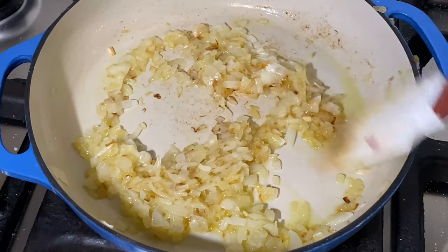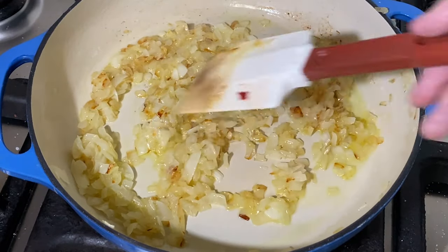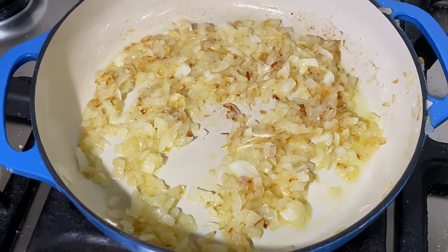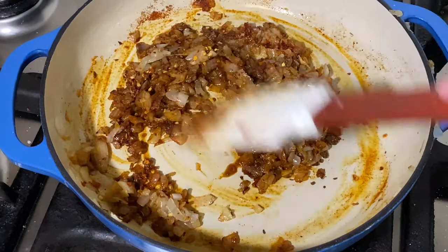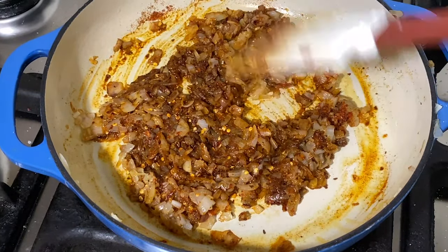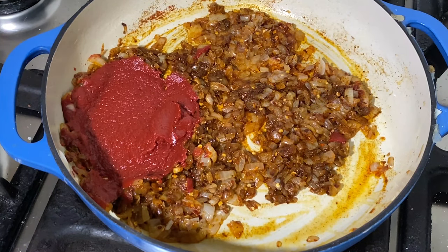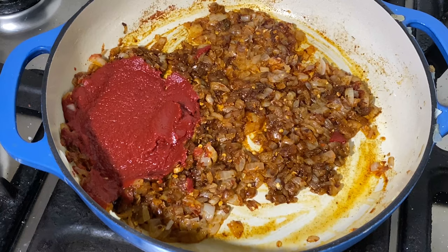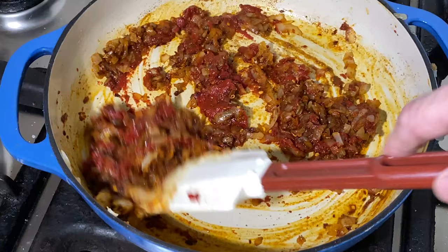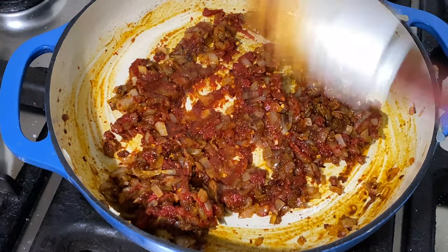These onions have been cooking very slowly for about 20 minutes. You can see they've got a little brown on them — that's fine — but they're very, very soft. Now is the time to add our spice blend. I just want to cook this for a minute or so until we start to smell this nice spice blend. Oh man, that smells good already. Now we're going to go ahead and add our quarter cup of tomato paste and stir this around for two or three minutes. You'll see that tomato paste start to get darker, just a very dark red.